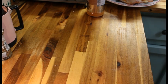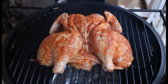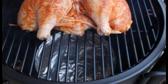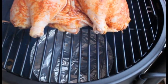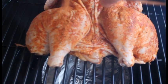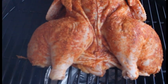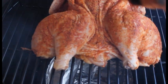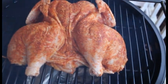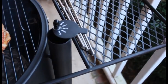Alright everybody, we're back. I got it on the cooker — looking good. I went ahead and put a drip pan down there, as you can see. I want to try to keep this cooker pretty clean. We're going to go ahead and sprinkle on just a little bit more of that rub.